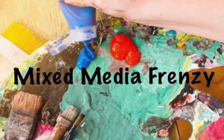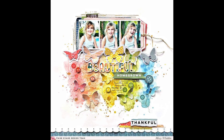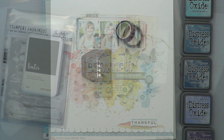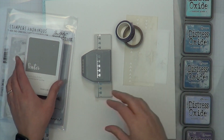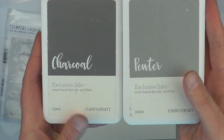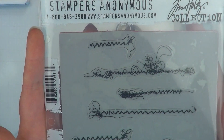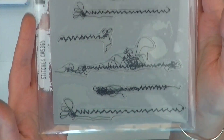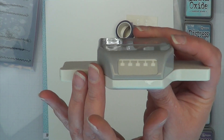Hey, it's MK and I am joining the Mixed Media Frenzy Friday gals. I am going to be lifting this gorgeous layout by Missy Whidden. I picked out some inks to do a few faux stitching — she actually uses real stitching on her layout — and I decided I'm going to use these tiny Tim Holtz stitches.